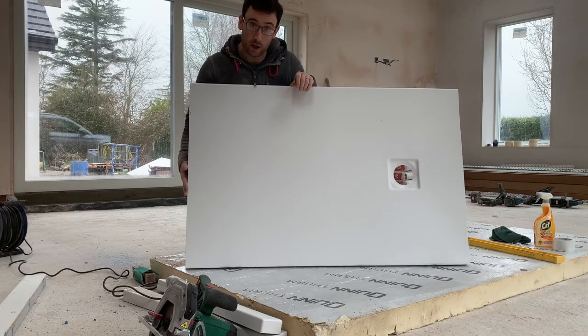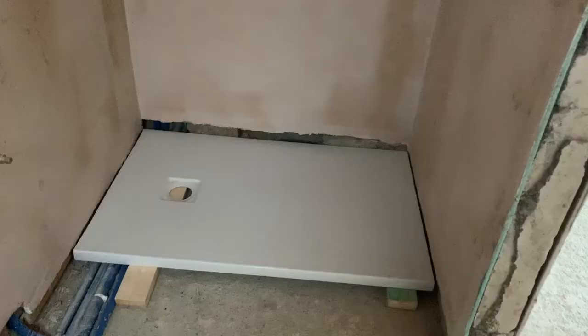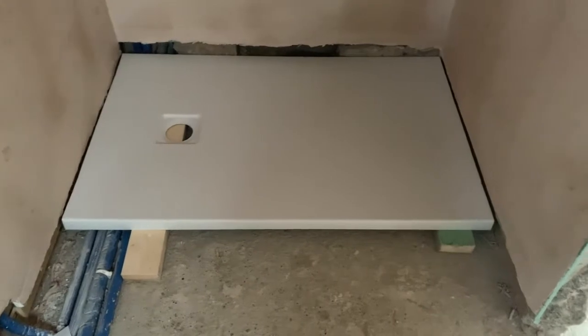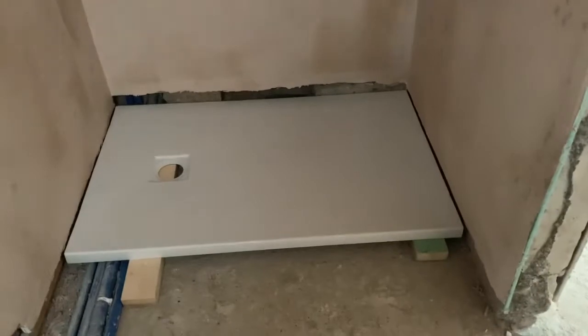Now we're dry-fitting the guest ensuite tray. It's sitting 100mm off the floor area with two pieces of wood lifting it over the pipes. We've got at least 5mm of clearance on both sides — our tile will come down to cover that. Once the screed goes in, the bottom of the tray will sit flush with the bottom of the green board. We thought about using legs, but since we're getting a laser-levelled liquid screed poured, we can simply bond the tray straight onto the screed and know it'll be perfectly level.